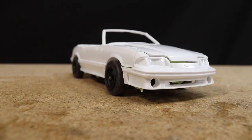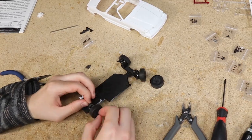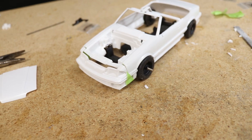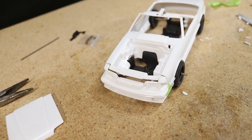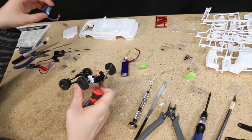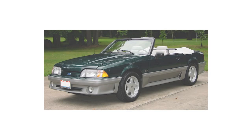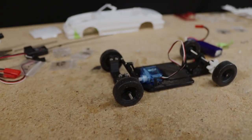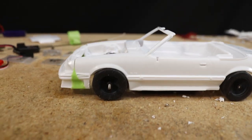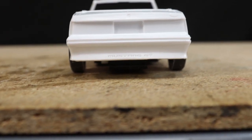Hello everyone and welcome! In today's video I'm tackling another build commission. This time the customer wants a 1/24 scale RC replica of the Mustang from the 1993 film Menace 2 Society. From my extensive and exhaustive research — aka taking a trip over to the Internet Movie Cars database — it appears to be a stock '91 or '92 deep emerald green Mustang GT convertible with wire wheels. I'm also a huge fan of the Fox Body Mustangs so I was very excited to dive into this project.